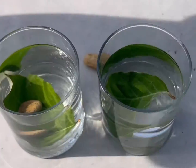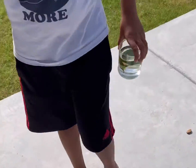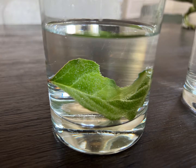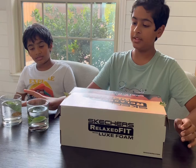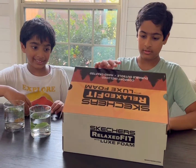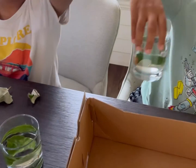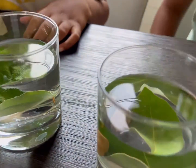Now we're going to take them inside and compare with the other glasses in the box. We just got them inside, and we're going to remove the box. Let's see — these both don't have any bubbles if you look at them.